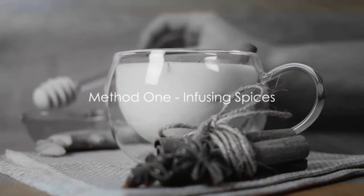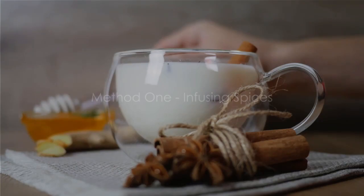First off, we have infusion, a simple yet effective method. Infusion involves steeping spices in your baking liquids or fats, allowing their exotic flavors to permeate throughout.